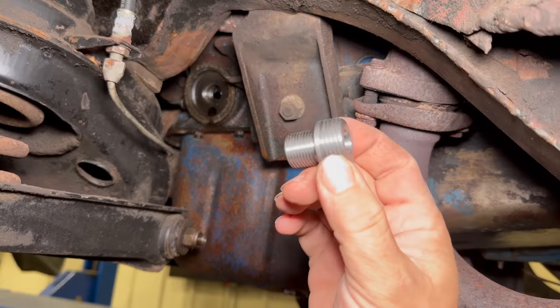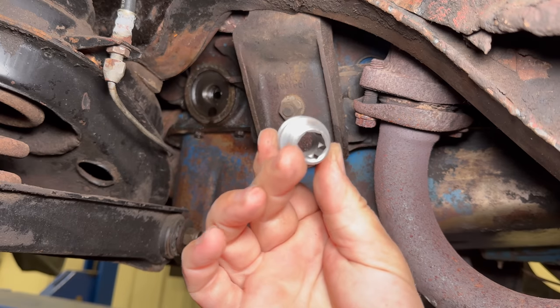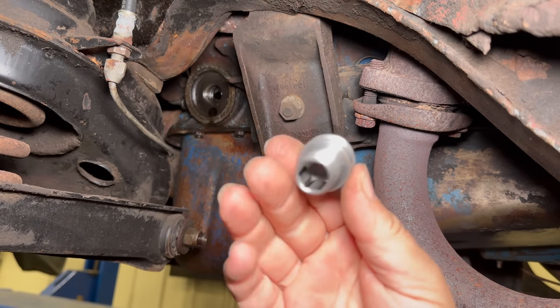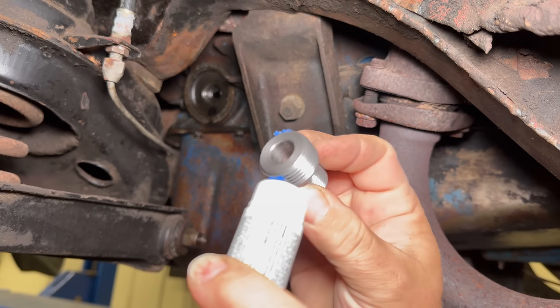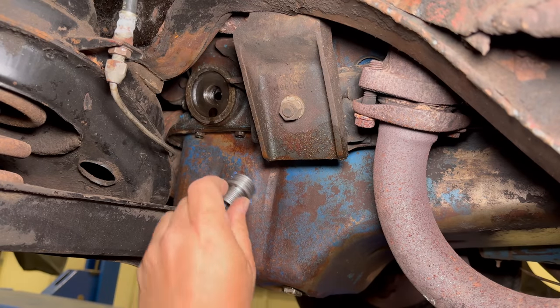To install the adapter, which goes this way into the engine, there is a hex on this side so you can tighten it into the engine. I don't want it coming loose from the block, so I'm going to put some Loctite on it. Now I can screw it in.